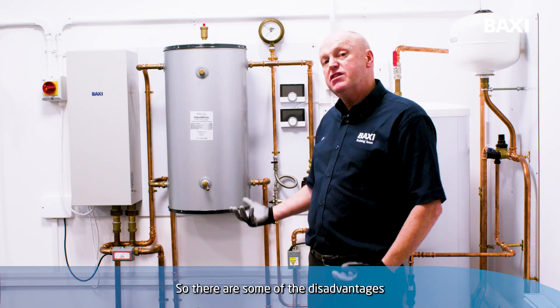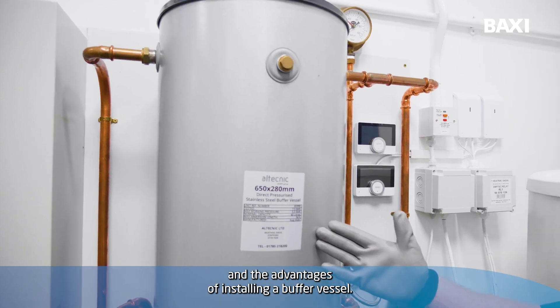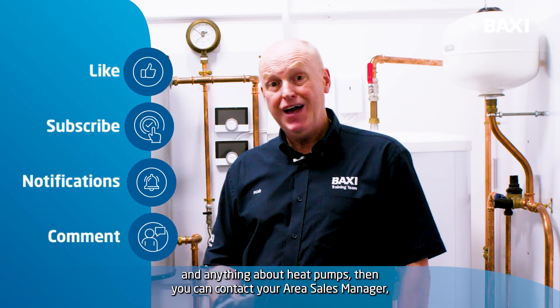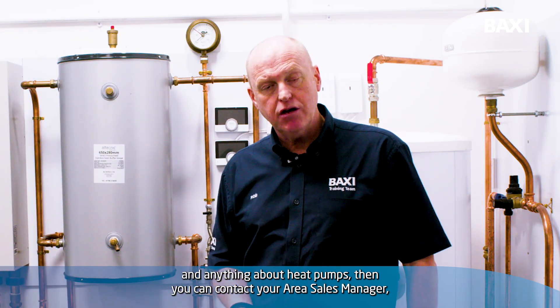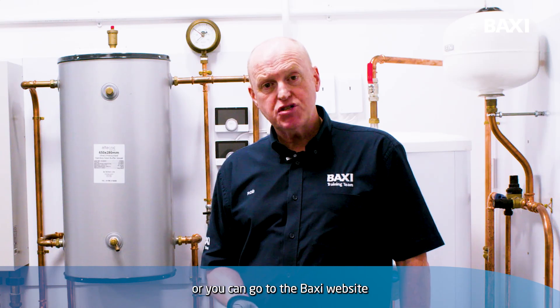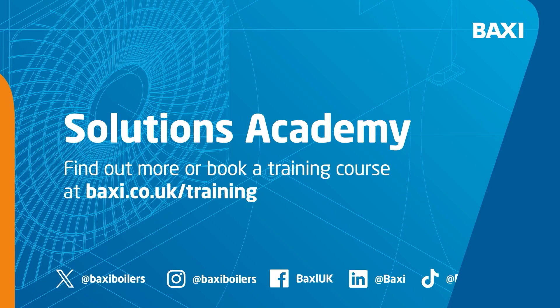So those are some of the disadvantages and advantages of installing a buffer vessel. For further information about buffer vessels and anything about heat pumps, you can contact your area sales manager, or you can go to the Baxi website at baxi.co.uk/training.